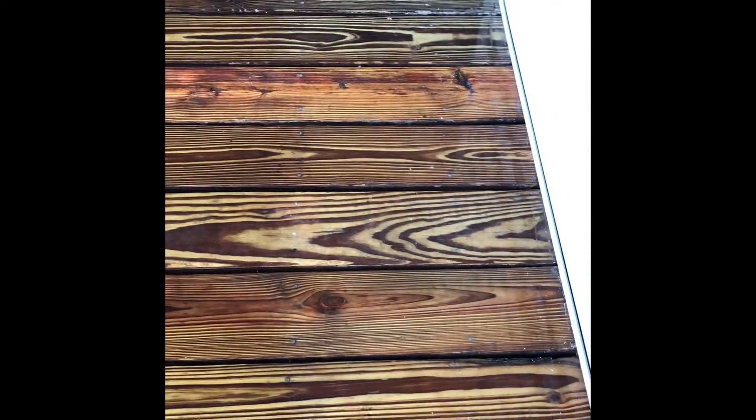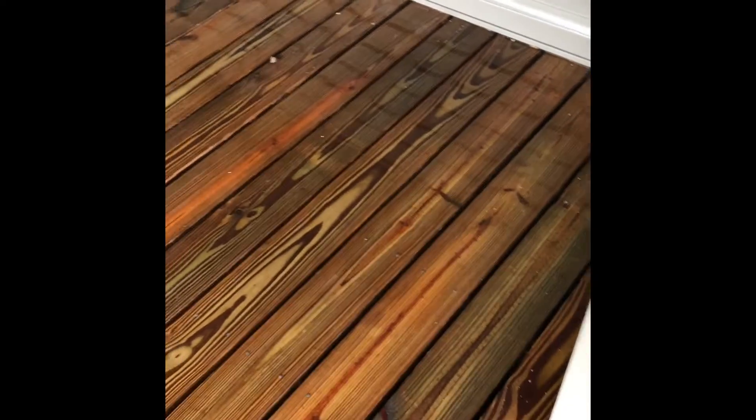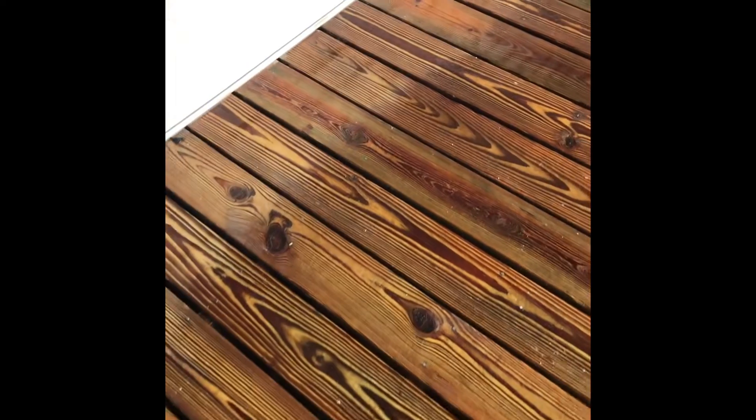I wanted to bring you back real quick — we're in the middle of putting the oxalic on, and you can see this line here where I came and sprayed next to the house. It's darker out to the left and lighter close to the house. It doesn't take long to start seeing results from the oxalic acid brightening the wood, but it continues to work for quite a while afterwards. You do need to rinse this — not something you want to leave on there, especially in heavier concentrations, as it'll crystallize once it dries. Look at that — you can really see it brighten.